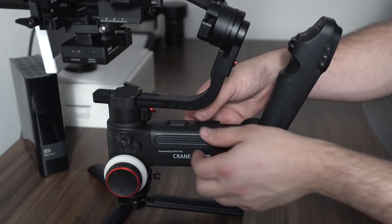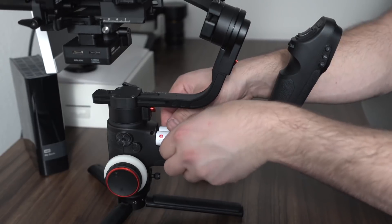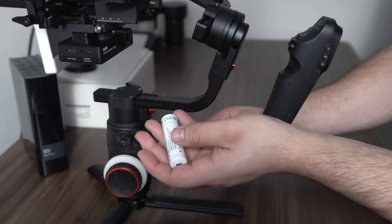Within this handle we also have three 18650 batteries, which are rated to give us between 16 to 18 hours of battery life if your camera is properly balanced. It also depends on your payload — if you have a cage and other accessories, that's also going to affect the battery life.